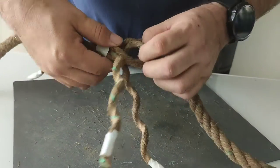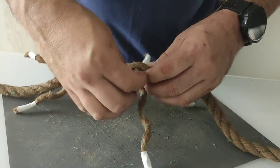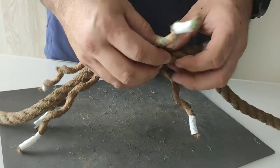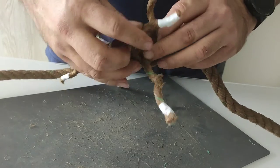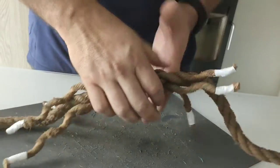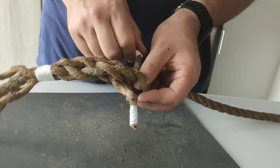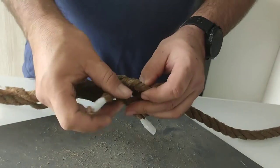We'll start with one. Over one, under the next. Over one, under the next. Coming back: over one, next, over one, next. Make sure it's coming tight, and give it one more — over one, go next, and go on the next.